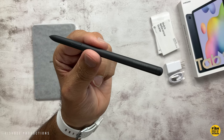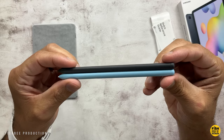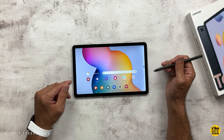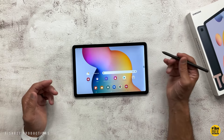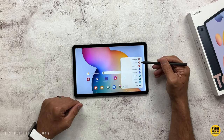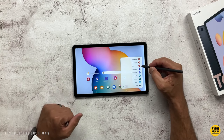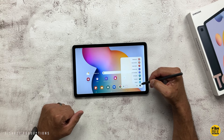Another pretty big difference between the two is the S Pen included with the S6 Lite. Even if you don't draw or take notes, it's just nice to use the S Pen to navigate the tablet — if you're on a computer all day, it's really nice to give your hand a break from swiping. But if you're into drawing, there's really only one choice between these two, and that's going to be the Tab S6 Lite.